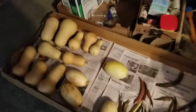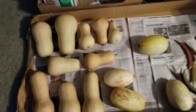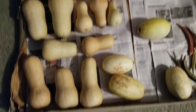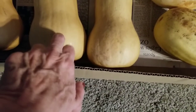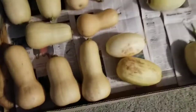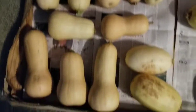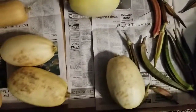Here's the squash that I washed and I'm curing it. After you wash it, you lay it out. You want to make sure these skins are ready, because you use your nail — and if you can't put your nail in it without real pressure, then it's ready. Most of this is butternut squash. This one, this one, this one, and this one is spaghetti squash.